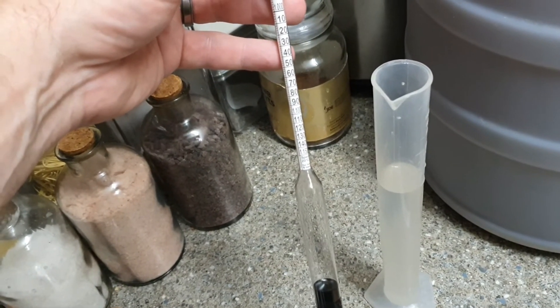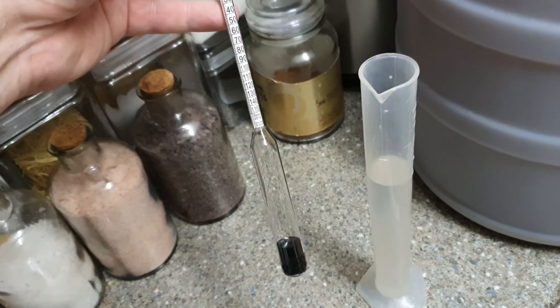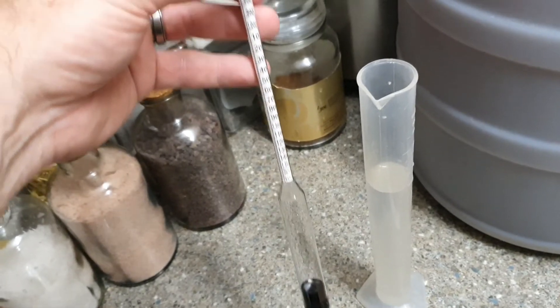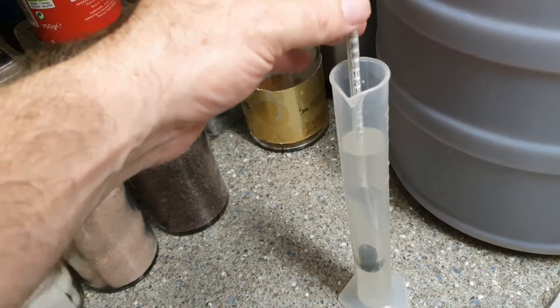Now in wine making or beer making, at the beginning when our solution has lots of sugar in, it's quite dense. As the yeast eats that and converts it into alcohol, it becomes less dense. But first things first, you have to sterilise it.